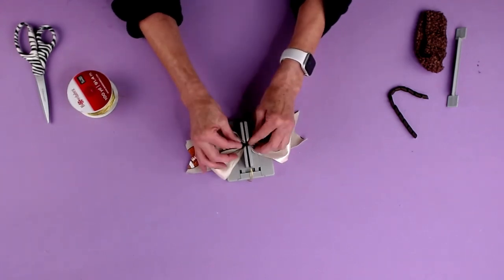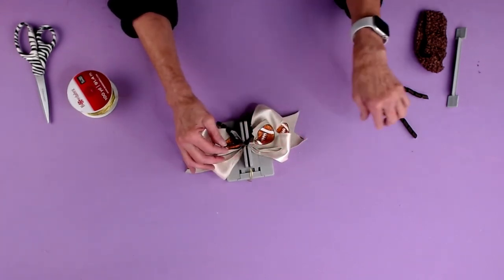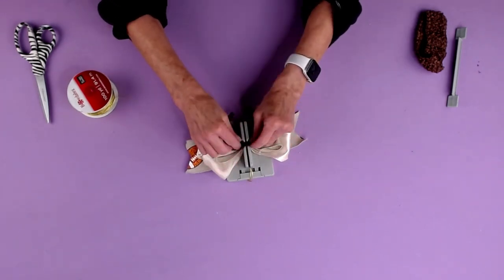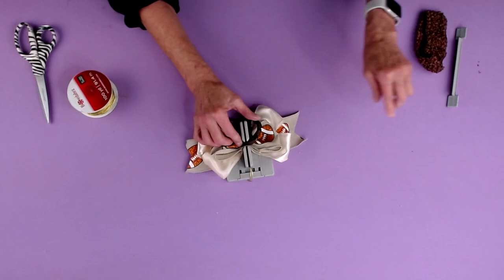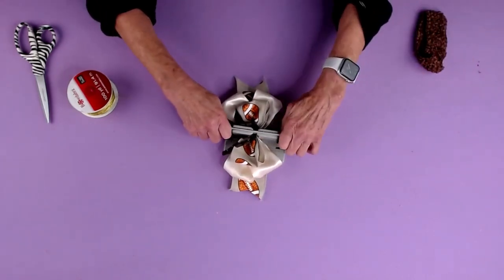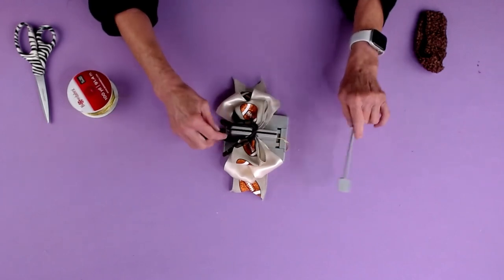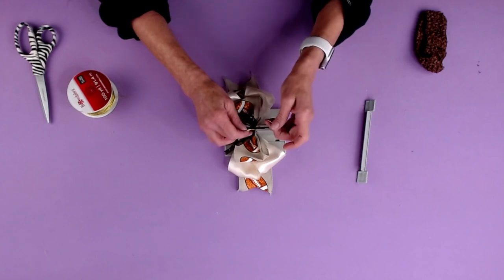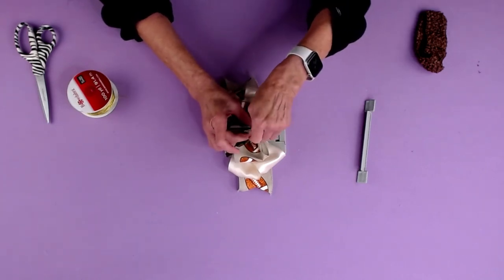Then I'm gonna take my corker ribbon. If any of you know me, I don't like to make the corker ribbon myself, so I buy it already pre-corked. And now I'm gonna just scrunch everything down, take my Bowdabra bow wire, and bring it up.